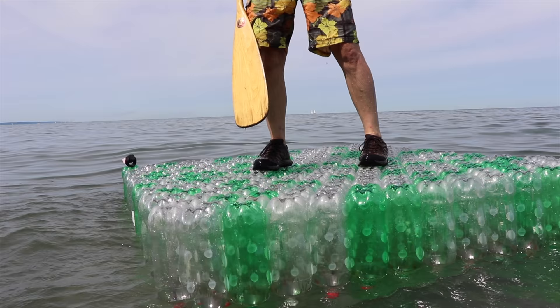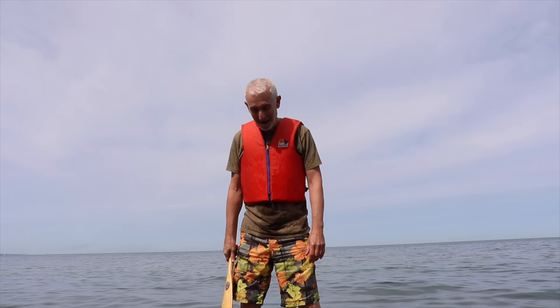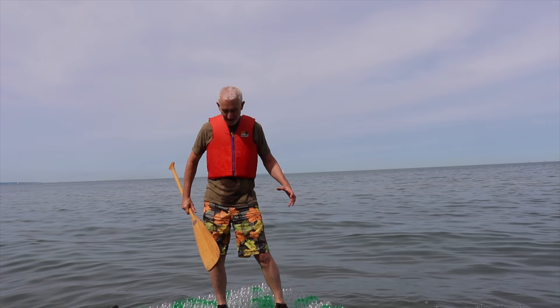It's really solid. I'm amazed how well it's holding together. All those connection points with the bottle and the silicone is really holding together.